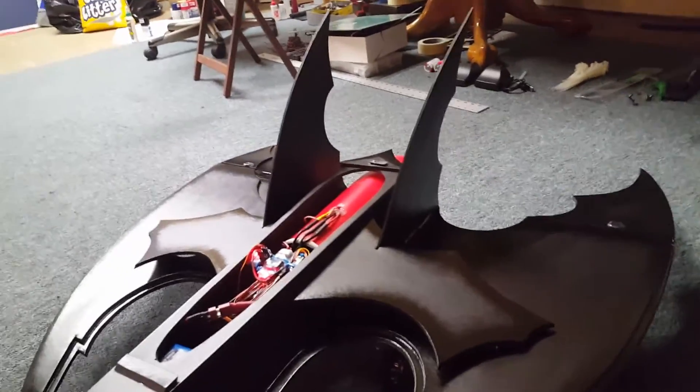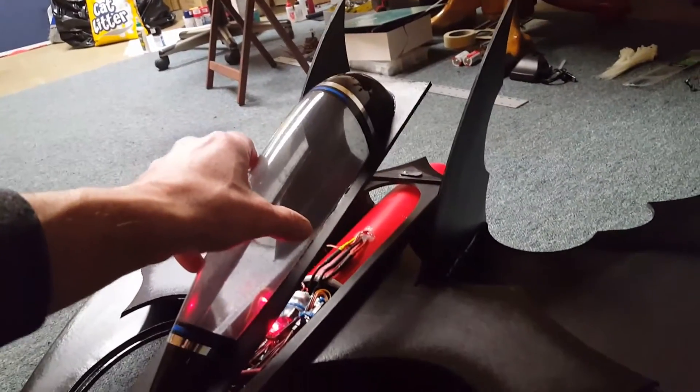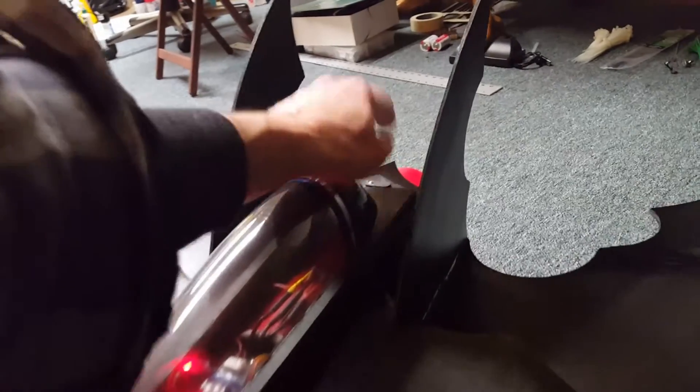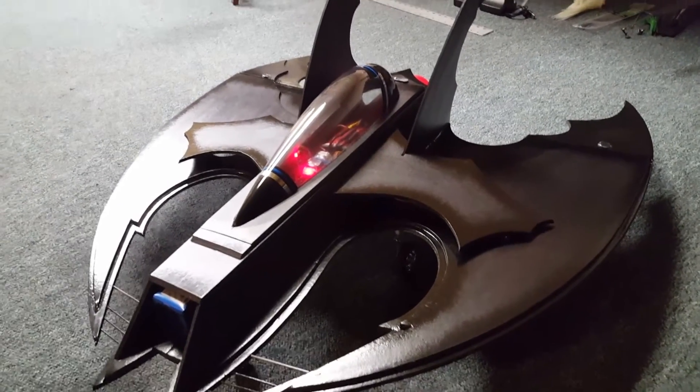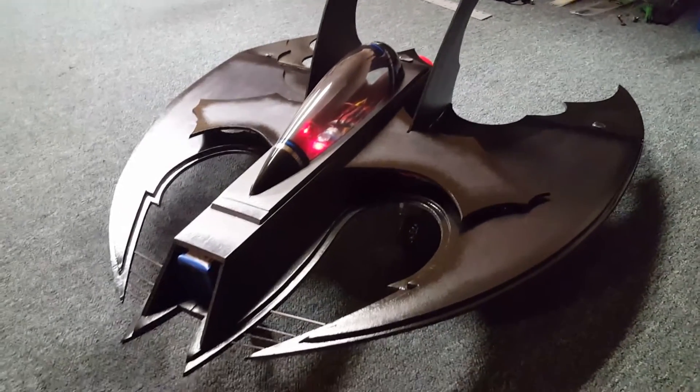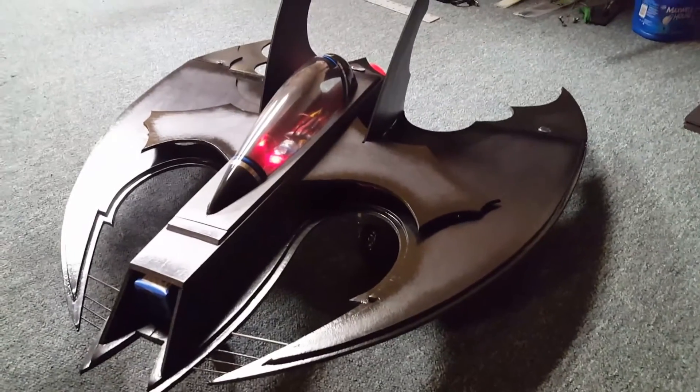Next video I should have all the LEDs installed. Then I'll go ahead and get you guys a flight video after that — hopefully everything goes well. I'll get back with yous.